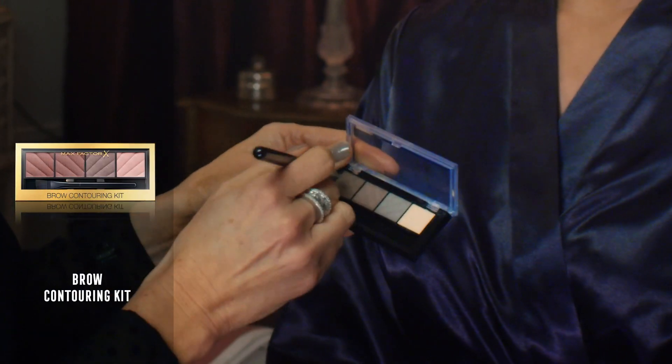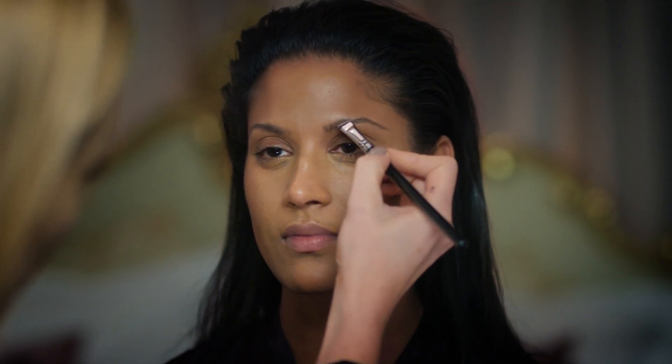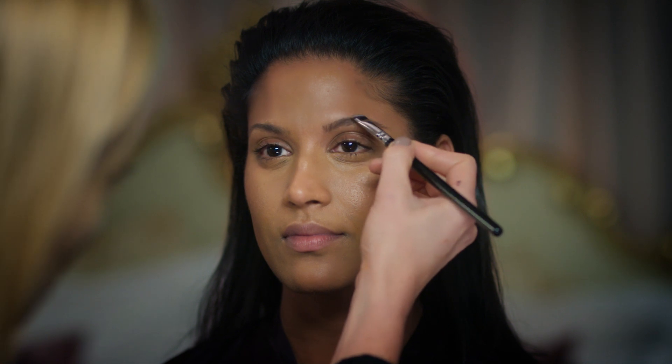Because I'm going to be doing a really strong smokey eye, I don't want Marianne's brows to look solid and dense, so I'm going to use a powder instead to shape them. Using a very flat brush, I'm just going to fill in her eyebrows with very fine hair-like strokes, building up the shape.